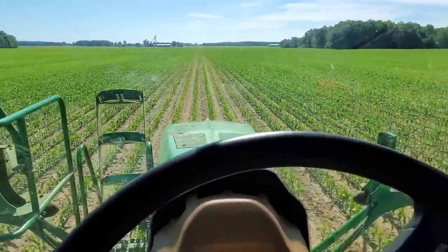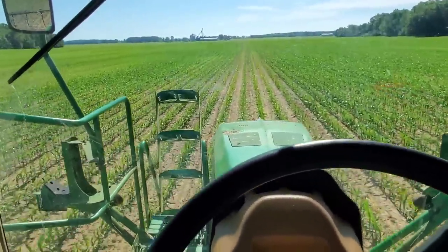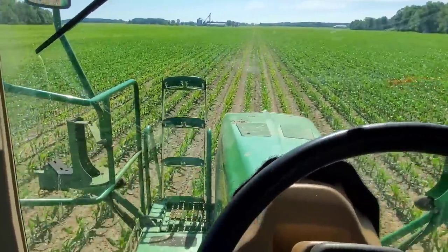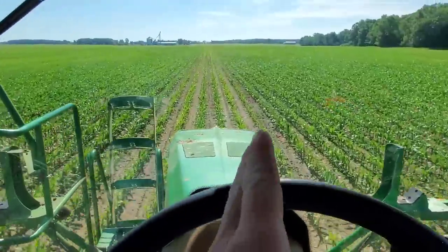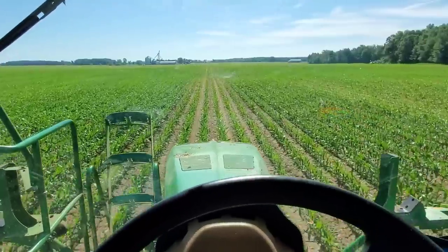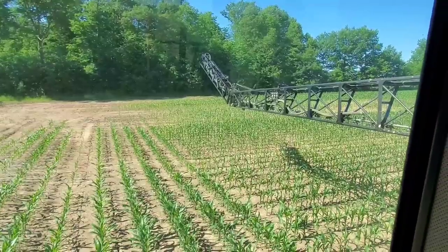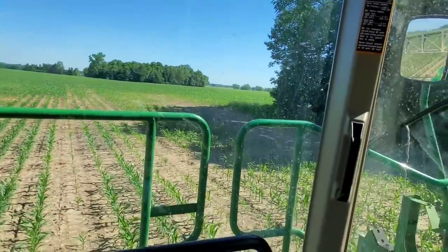The sprayer doesn't have RTK GPS — it's just SF1, which is accurate to 8 to 10 inches. Between that and the fact that we're running on ground where we put anhydrous on — the shanks left the ground rough and it's really squirrely. We're dancing a lot. Some places it's not too bad, but other places it really gets to moving and it's hard to keep it off the rows. The last thing I want to do is run down two rows of corn. The tank is essentially empty — we're within about 10 gallons. We're going to fold up, reload, and head to the next field.